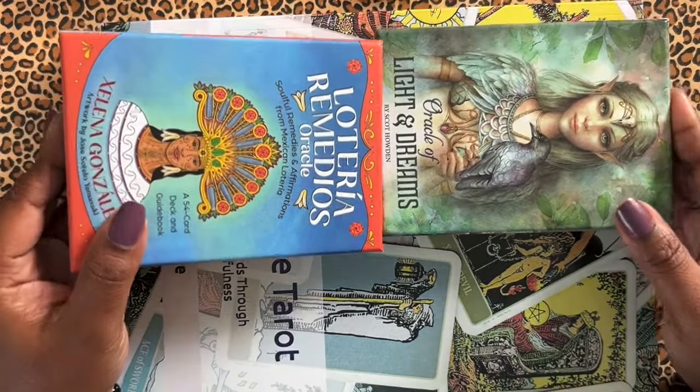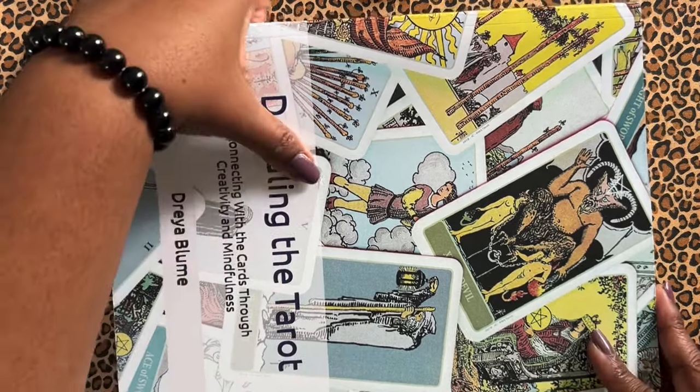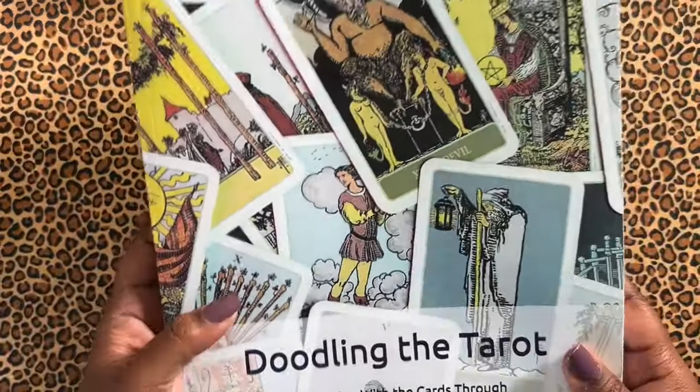And if you want to know the exact size, you can take a look on Amazon — I'm sure it's listed there. But it is a big book. So I just wanted to let you know, there's a lot of space to write and draw.